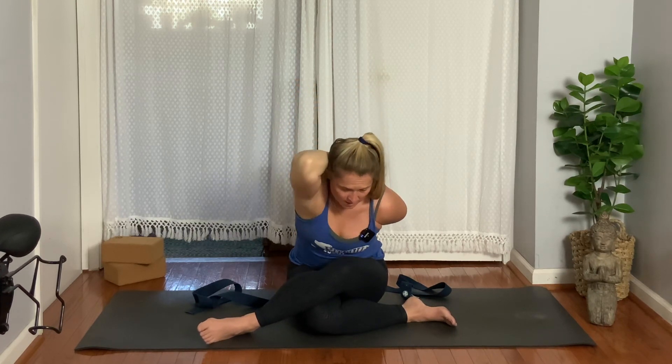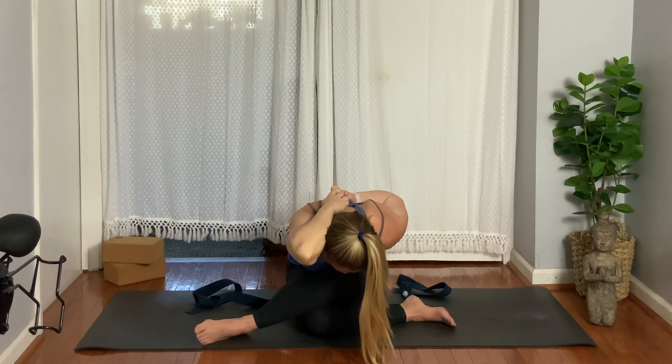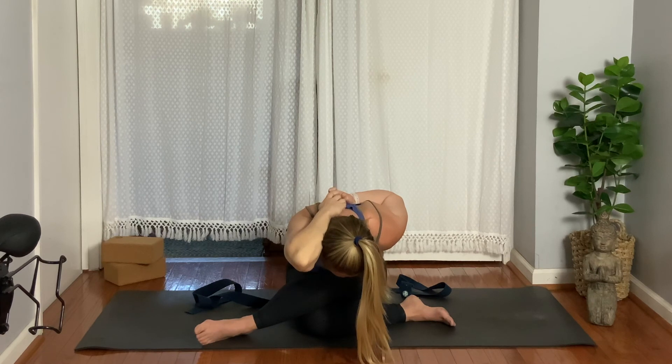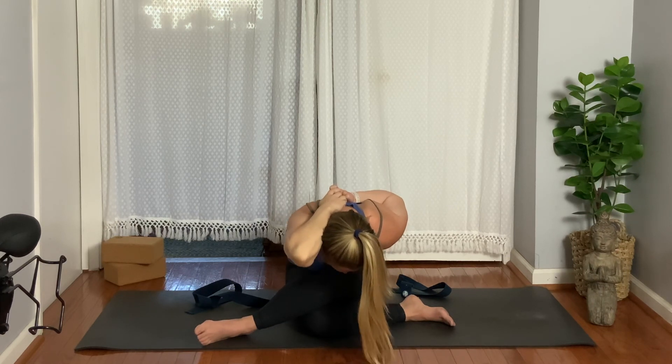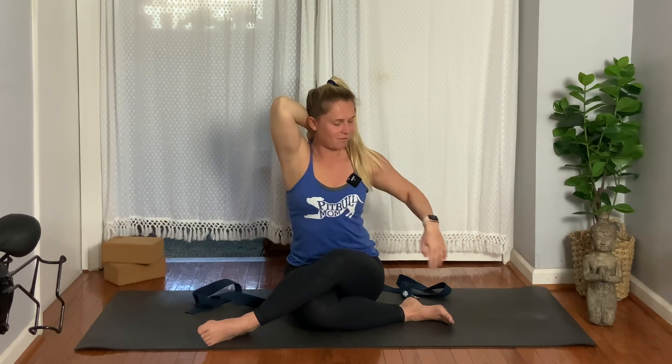Option one: stay upright. Option two: hinge forward. Gently start to feel this fold as you feel the pull in your left shoulder. Maybe folding forward is a bad idea, so stay upright — or maybe the arm part is hard altogether, so feel free to release. Last breath. Let the bottom arm — the left arm — free first. Right arm rises up and over, exhale and release. If you have any more questions about Gomukhasana, feel free to comment below, and hopefully your hips feel a little bit looser than when we started. Thanks for practicing with me and I'll see you again soon.